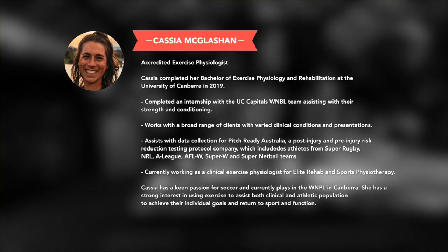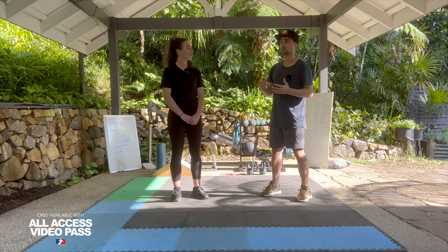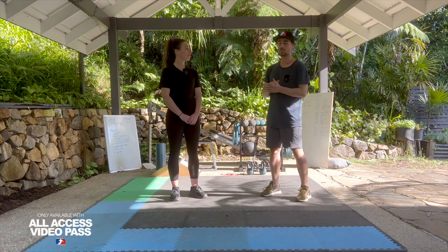Obviously with the bunch of surgeries that I've had, I've been very fortunate to have her, to be able to pick her brains on many different exercises, going through research papers and stuff and figuring out what is the best tactics to get back skiing from different types of injuries.